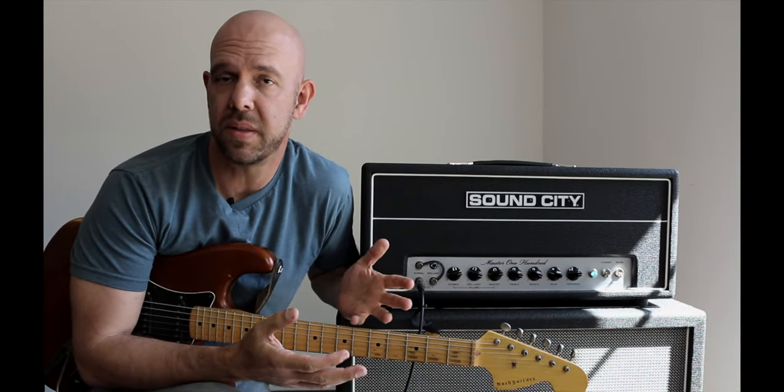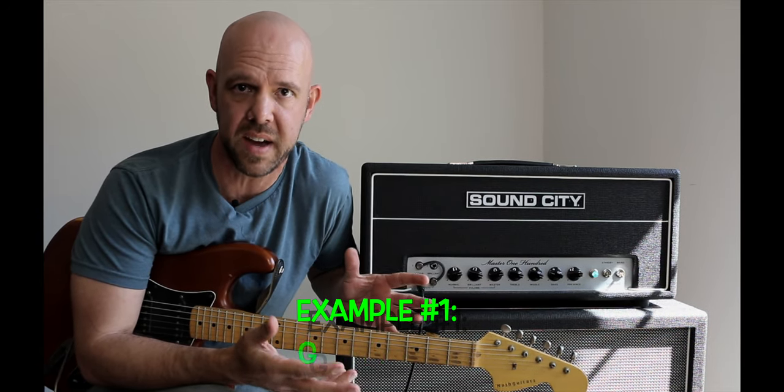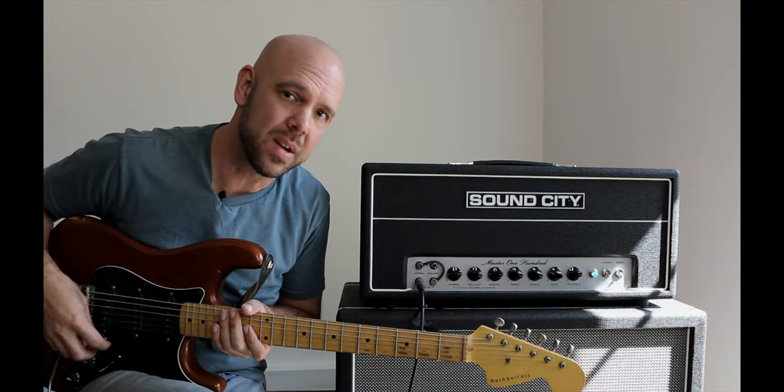This first example is going to show you that the guitar plugged straight into the amplifier at high volumes will produce this effect. The power station is not in the chain at this point — it's just the guitar plugged into the amplifier, and we're way loud.